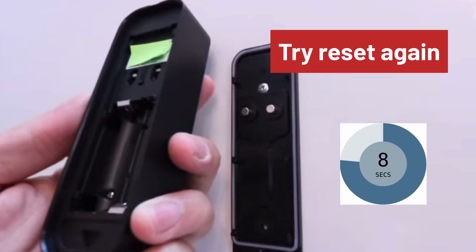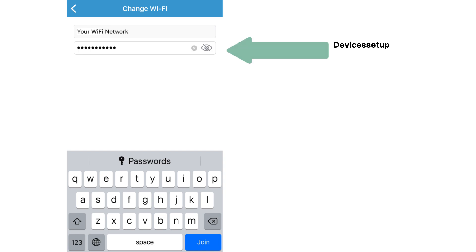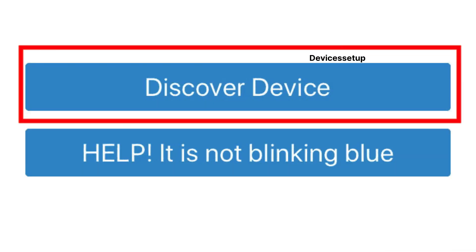If you don't see the red flashing LED, try replacing the batteries on your doorbell, or remove the batteries and plug them back in after 10 seconds, then try the reset again. Next, on the app select the 2.4 GHz network of your router, type its password for verification, and then tap Discover Devices.